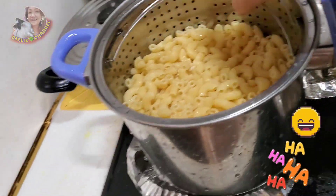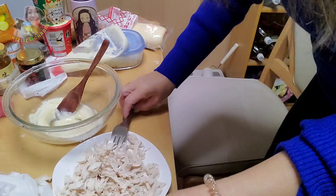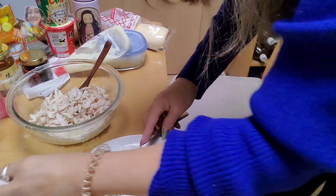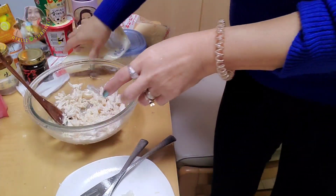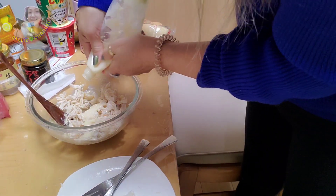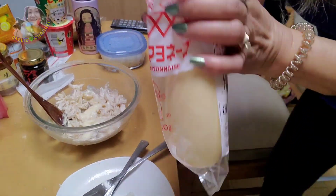Let's go. Chicken breast here. Sorry guys. Looks like we need more mayonnaise — I'll open a new one.